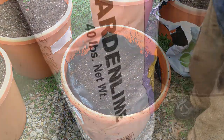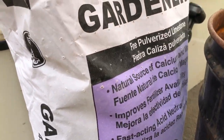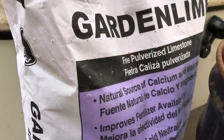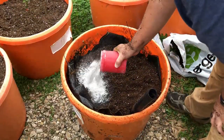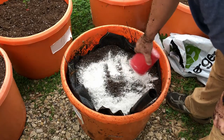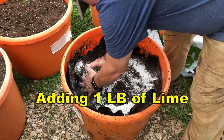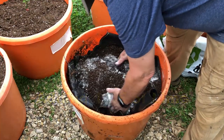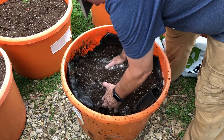I will also be incorporating lime into the wicking tub. Potting mix has a pH of about 4.5 to 5.5, so it's real low in pH. You need to bring that up to probably a neutral 7, and so to do that we'll use this lime.